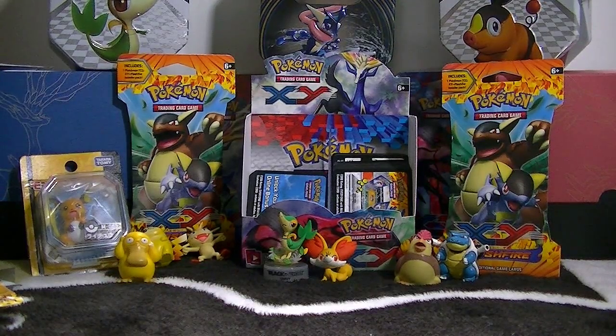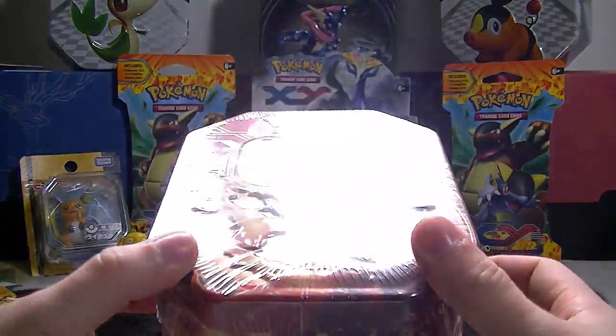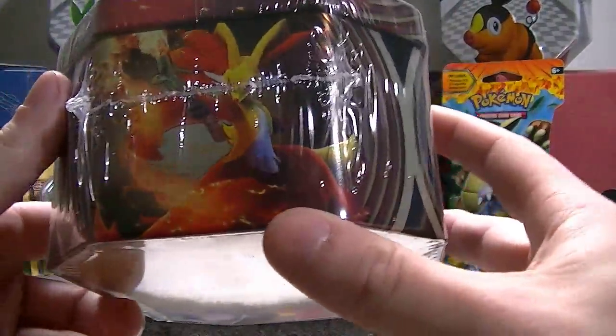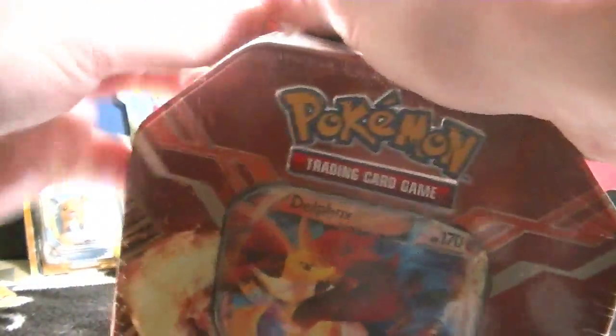What's going on guys, it's me Icy, and I bought a Delphox tin to go with my Greninja tin, which you can see in the background there. Anyway, here's the tin — we got Delphox, Chesnaught, and Greninja. Let's crack open this bad boy.